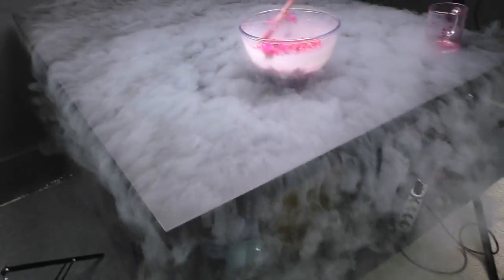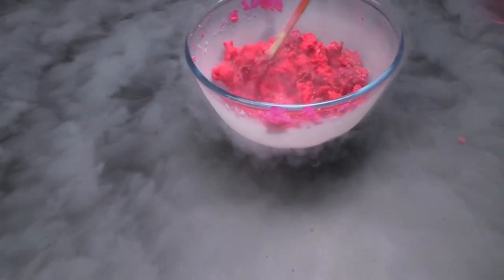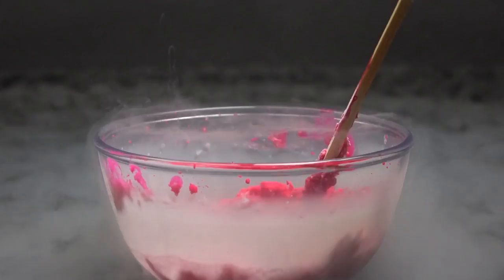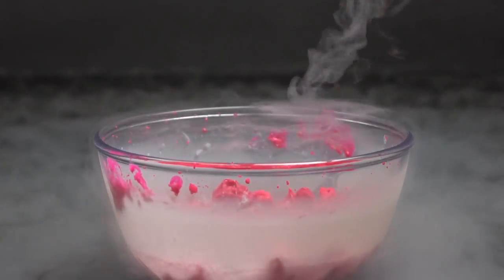Well, that was obvious. But at least now we have this cool painted ice, which I really like. Do you think I can put it in my view?